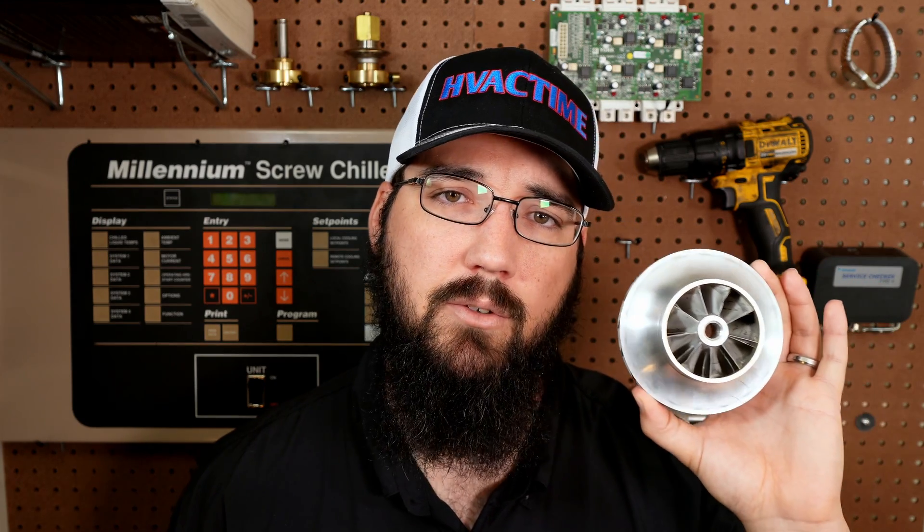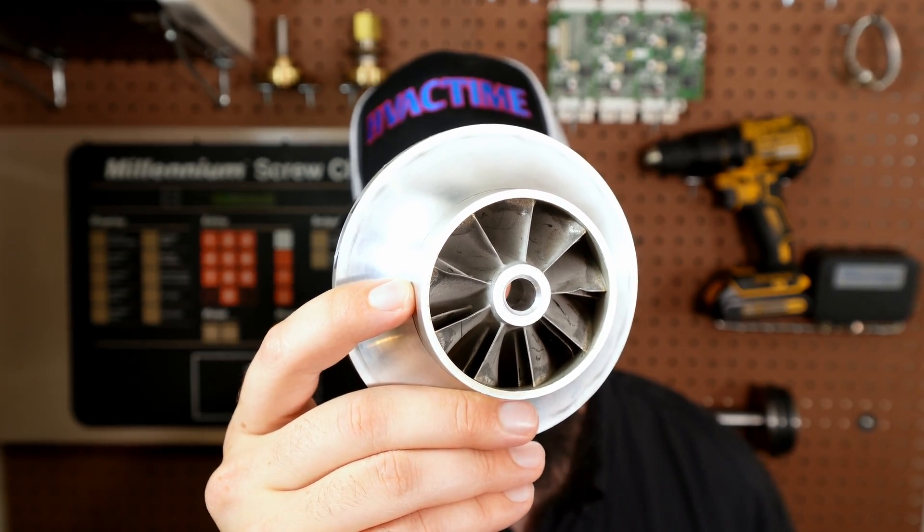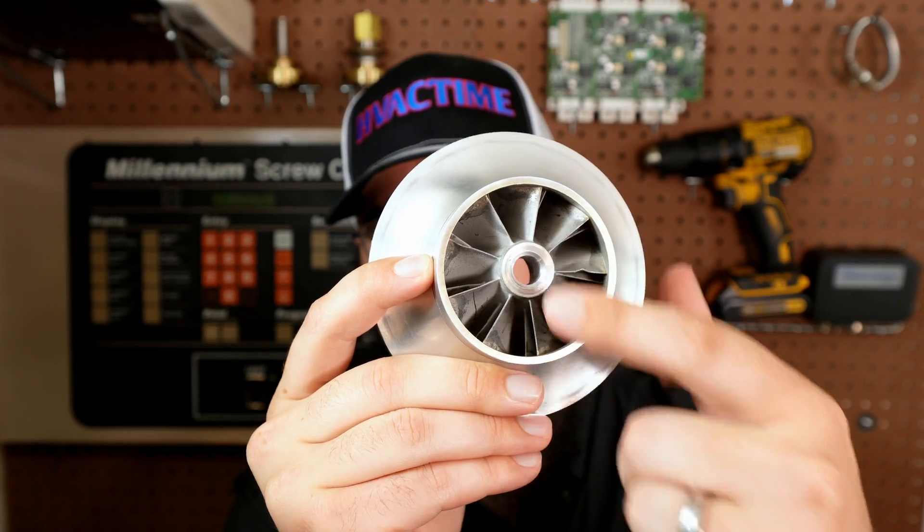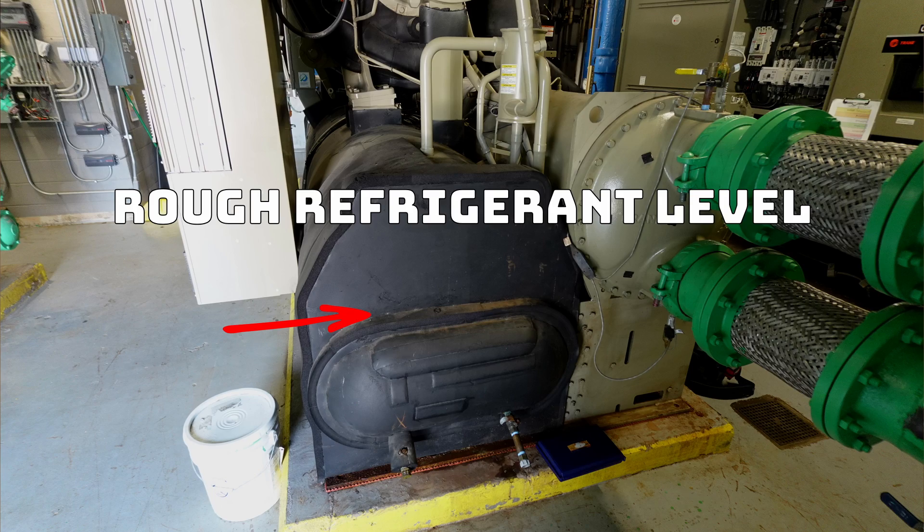Pulling my example here — this actually happened to this impeller. In this case it wasn't refrigerant hitting it, it was oil. This particular compressor was in a mag-bearing machine, which does not take oil, and it was used in a retrofit application. When they retrofitted, they did not properly clean the oil out of the system. This impeller has little dings right on the tips of the vanes where that oil was able to hit and make contact. Liquid refrigerant will do the same thing — it will completely shred that aluminum. That becomes your risk when you run really low suction superheats, which is reflected in your discharge superheat.